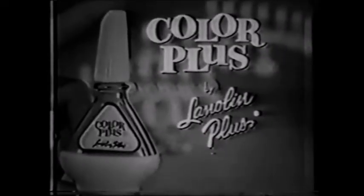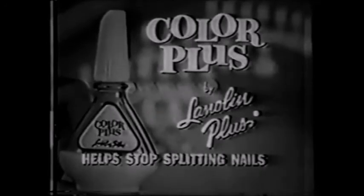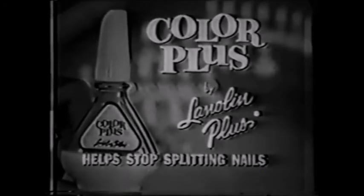Get Color Plus by Lanolin Plus and help stop splitting nails while you dress them in dazzling color. Color Plus by Lanolin Plus.